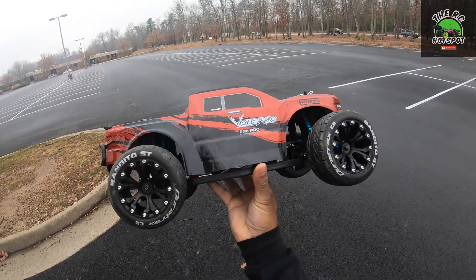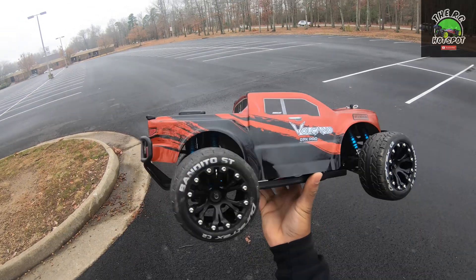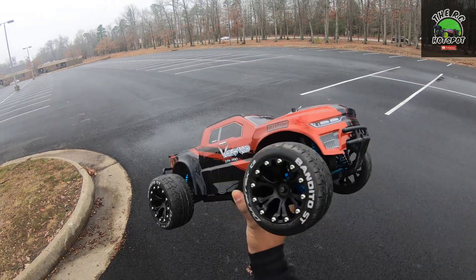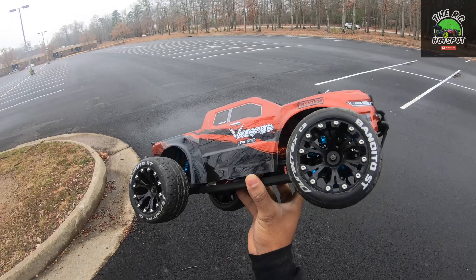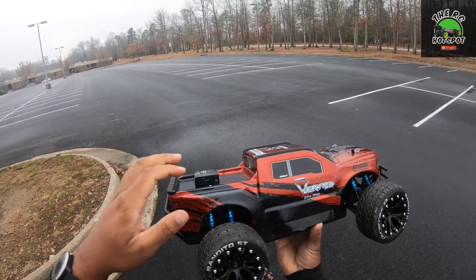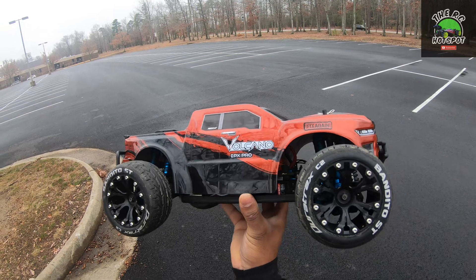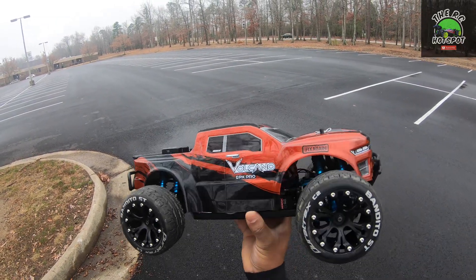What's up YouTube, we're back out here with the Red Cat Volcano EPX Pro and we're going to give this thing another speed rip. The last time you saw this out here with these tires I was able to get a speed of I think it was 52 or 53. What I've changed since then is I was able to get the body mounts a little bit lower, and I also went ahead and took out the 21-tooth pinion gear and put in a 29.